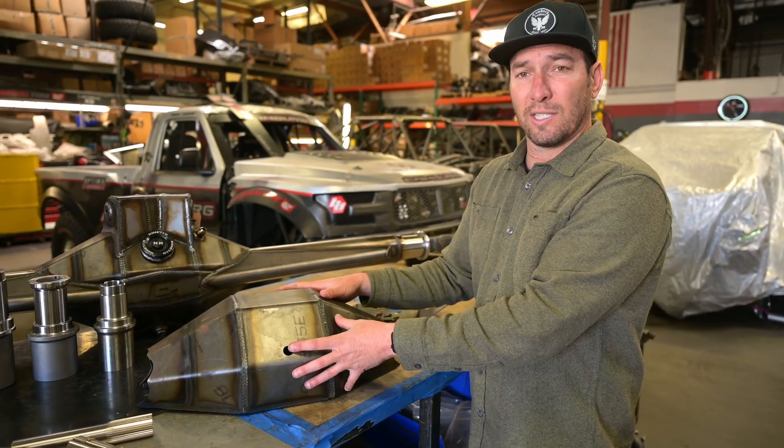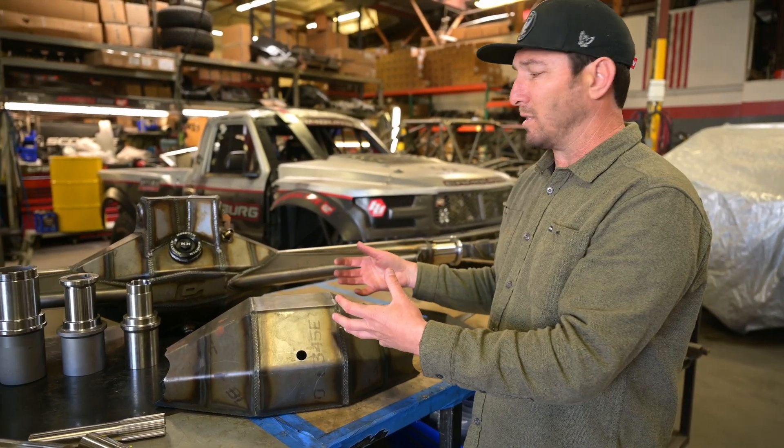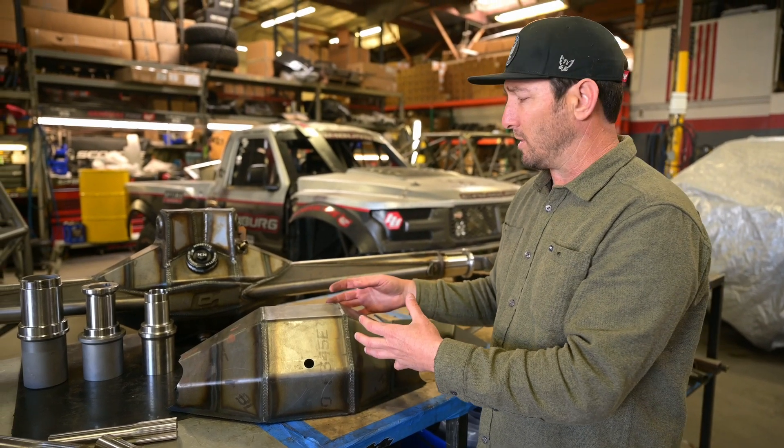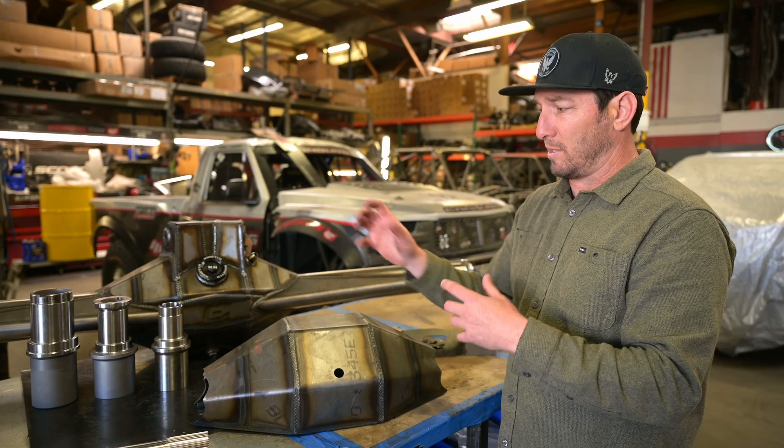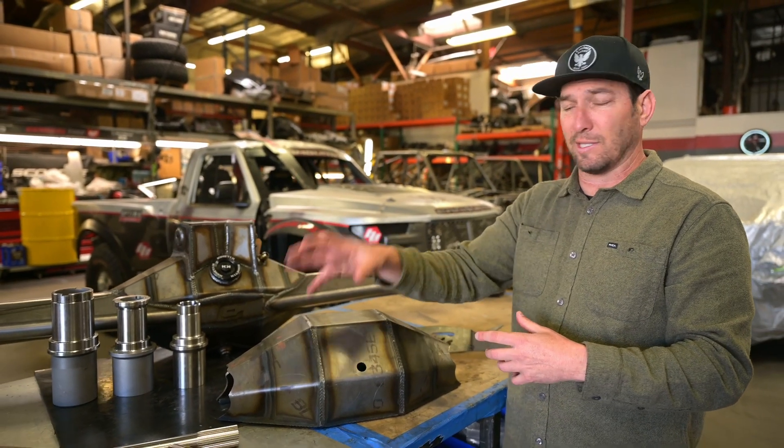Now that you saw how we construct the center section, we're going to get into the details of the actual rear end housings — the truss, the different things we're doing to them, as well as the snout sizes, bearing sizes, and axle sizes.